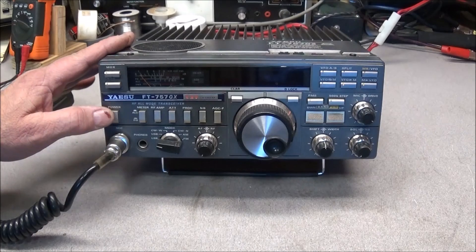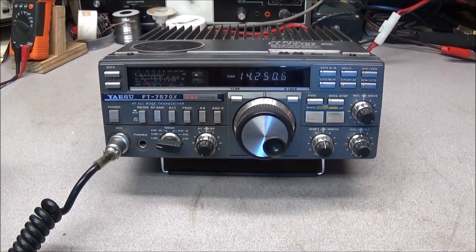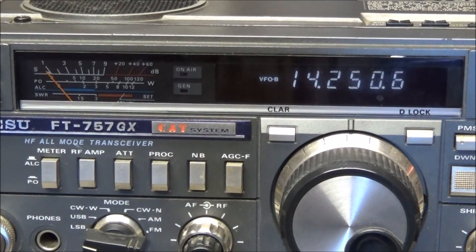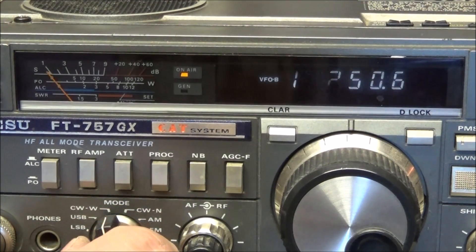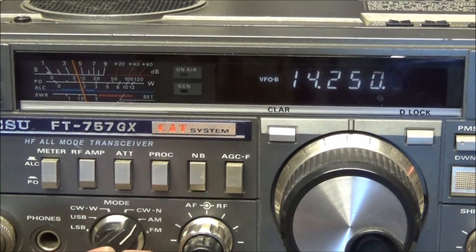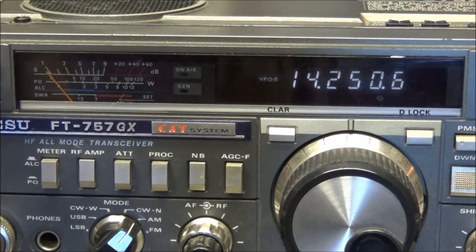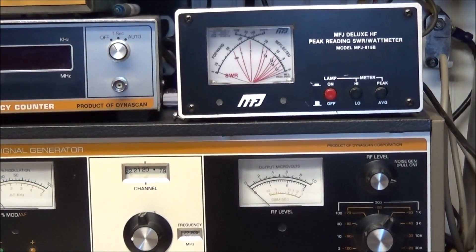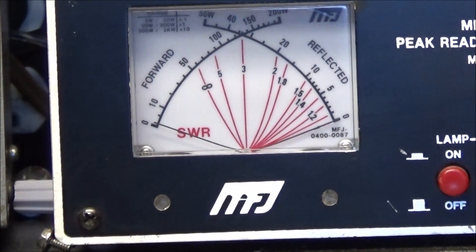The radio comes on, key the mic, you can see the PTT light is coming on but there's nothing from the meter. Going to upper sideband, CW, narrow, AM, FM — just push the MOX, goes into transmit and nothing on the meter. You can see — look at the watt meter — no deflection on the watt meter.